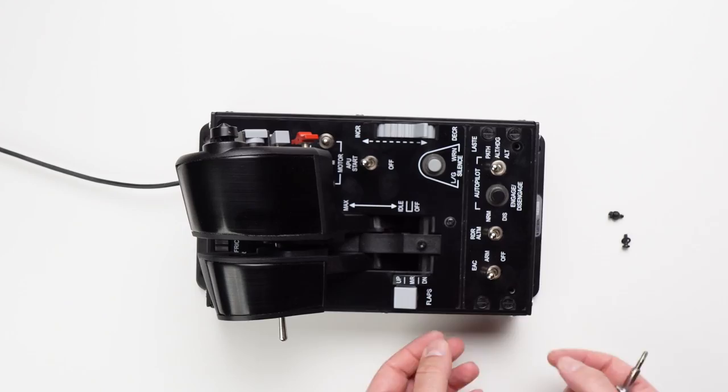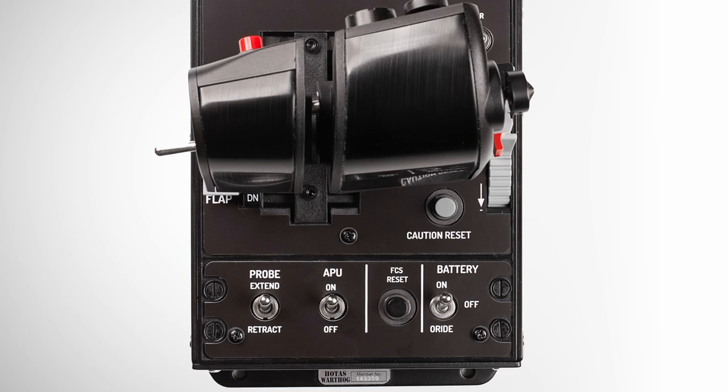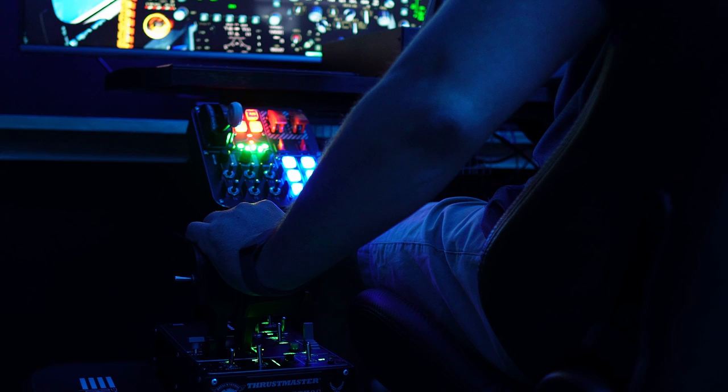For 70 Australian dollars you can change out your Warthog top plate in minutes and replace it with one of these. And the best thing is they're available in a huge variety of jets or spacecraft for different sims — a few of them being for games like Star Citizen, Elite Dangerous, and obviously DCS, like the F-18, F-16, F-14 and so on.